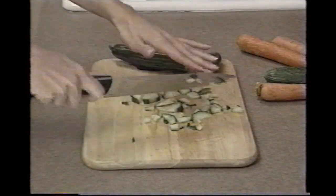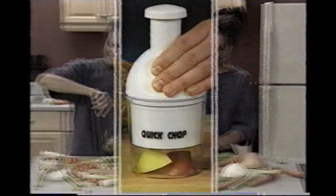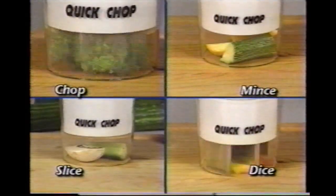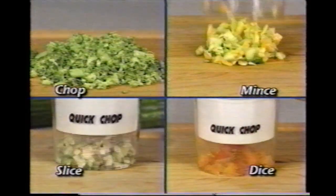Tired of spending too much time chopping vegetables? Fed up with those complicated food processors? Wish you could spend more time dining and less time whining? Well, now you can. Introducing the Quick Chop — the fast and easy way to chop, mince, slice and dice with just a tap.